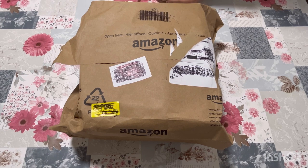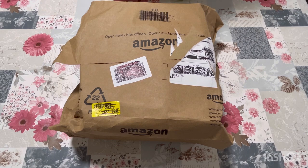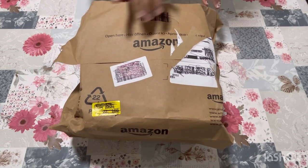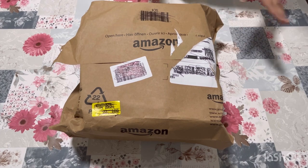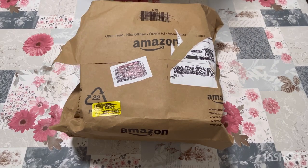Hello everyone, welcome to JMG Vlog. Today I will do an unboxing. My parents have a projector, I will open it — it's from Amazon. I will show you how to use it. I am sorry because I have all the scribbles and barcodes on it. Let's open it.